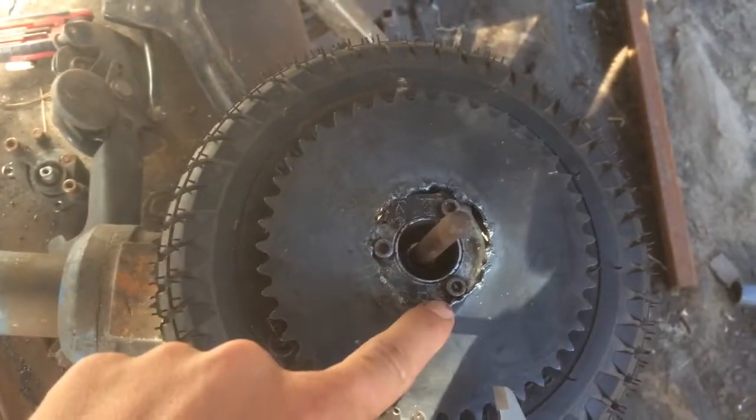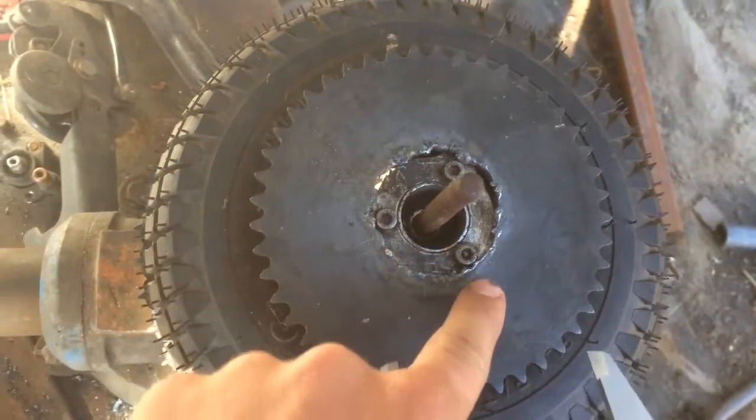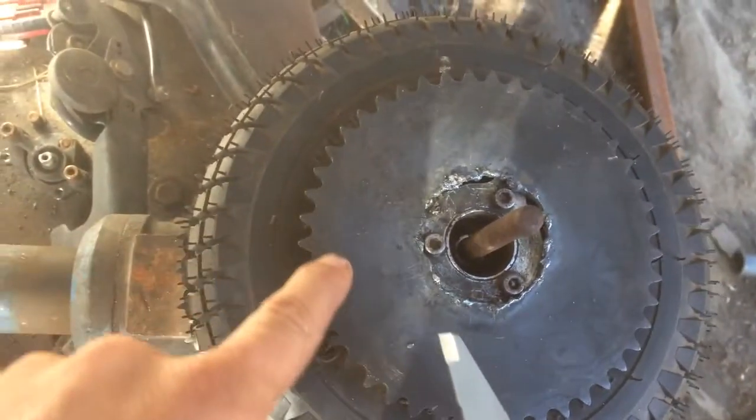I've got this all covered up. I'm going to grind this clean, then weld it all around. It's just about perfect.